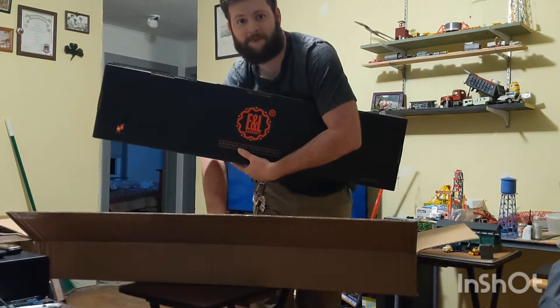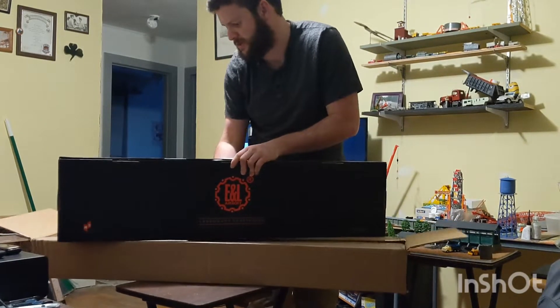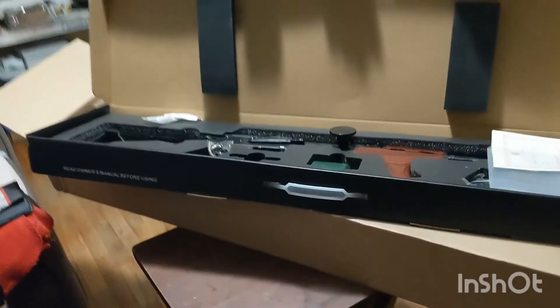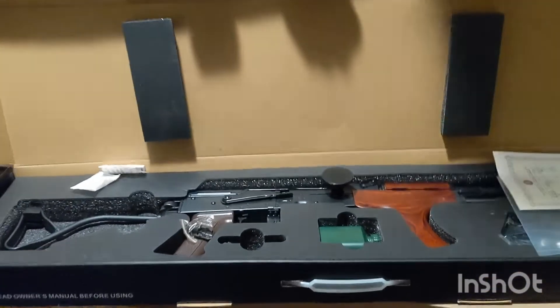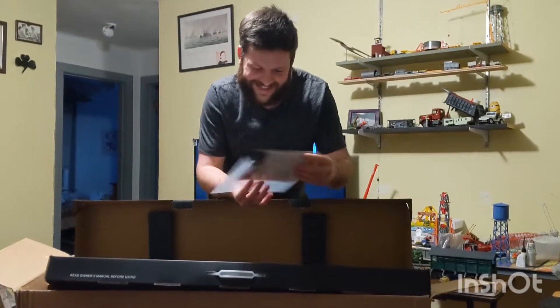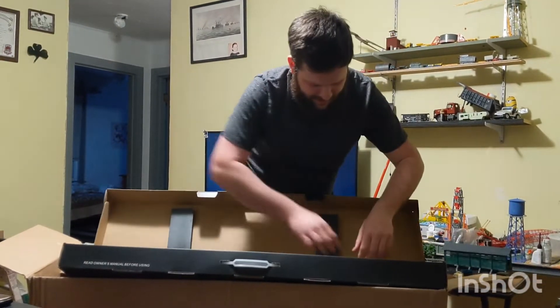E&L — good sign. Hopefully I'm not cursed by the Airsoft Gods. Is it an M4? Oh my gosh — it's a Romanian AK. It's my favorite type of AK. It's an E&L Romanian AK with a Donkey Dome. I'm so excited. Holy — I'll have to bleep that out. I've never owned an E&L product before.